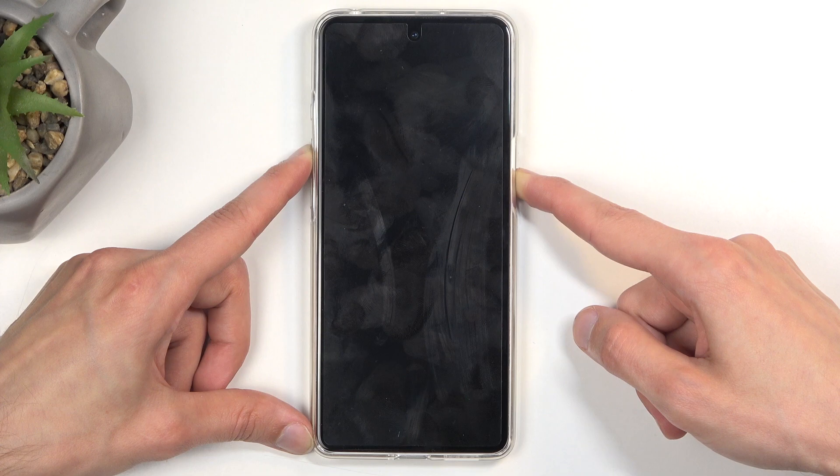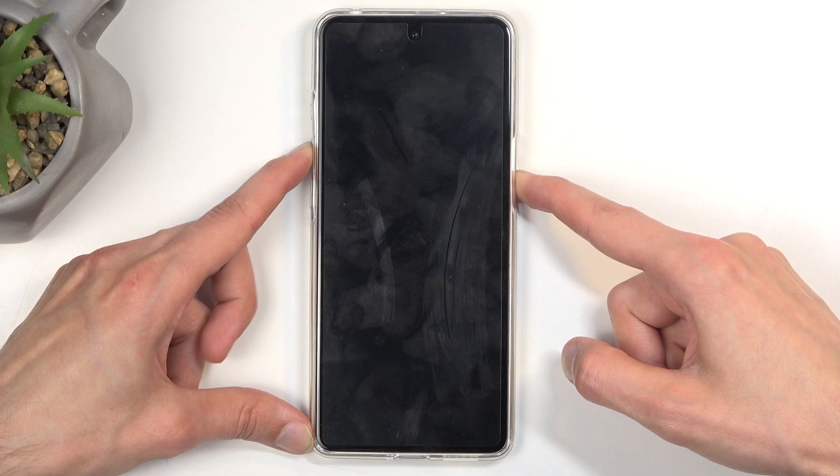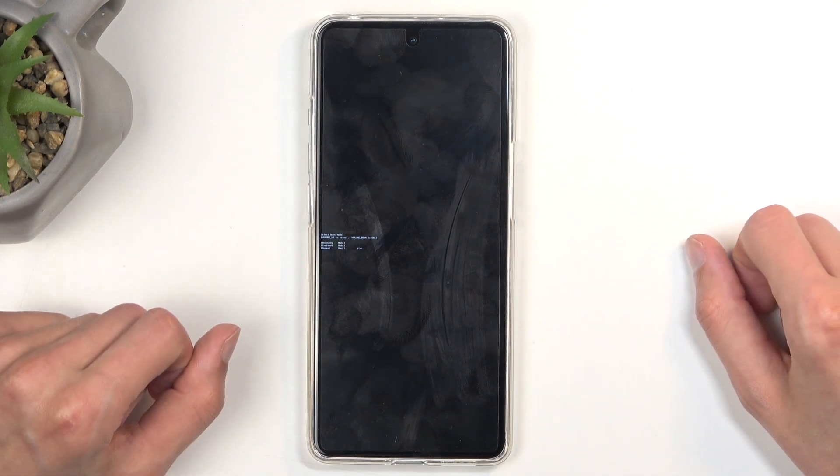Now if the device for some reason isn't entering boot mode right away after a couple of seconds, you can let go of these two buttons and start holding them again. And as you can see, this takes us to the boot mode.